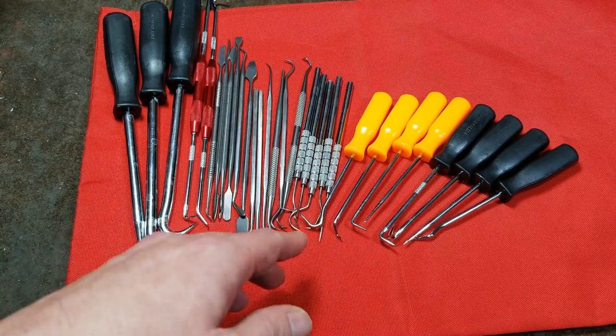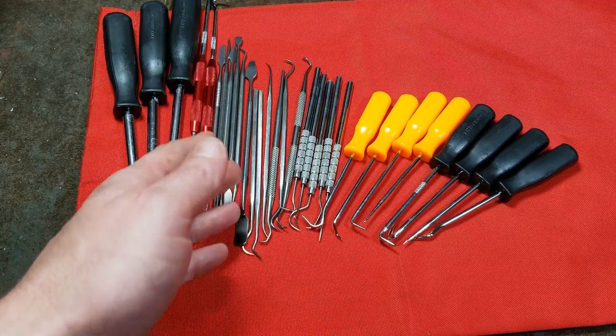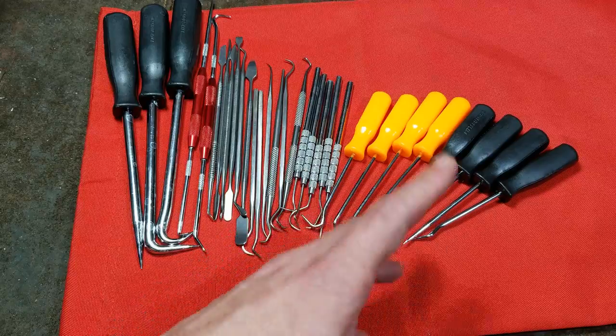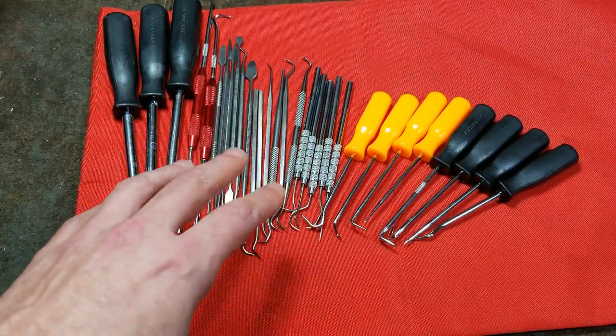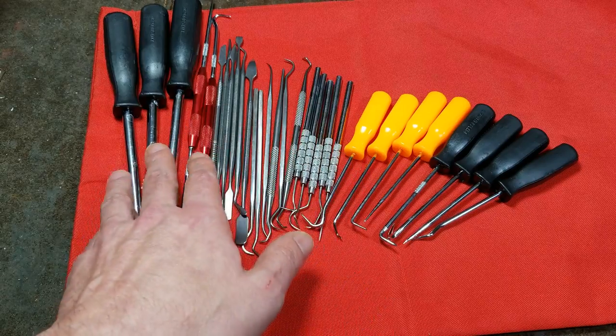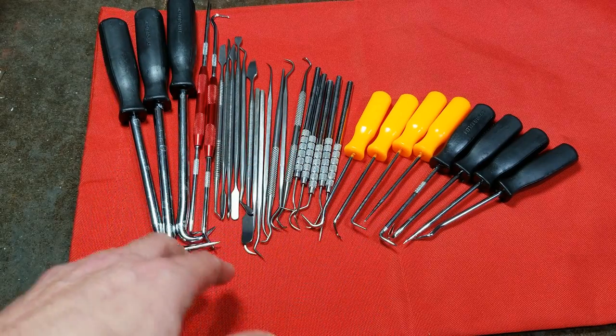I decided to do a review and comparison, similar to what I did on a few other videos on various Harbor Freight pick sets, but this video is specifically all the ones you can get from Harbor Freight.